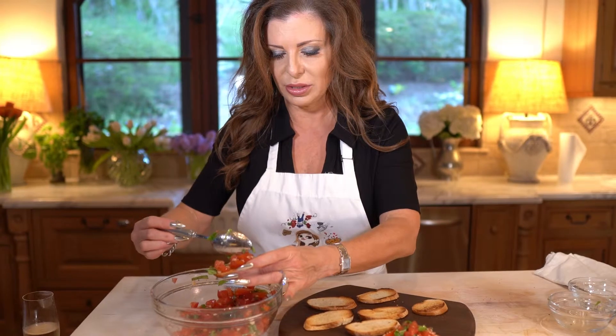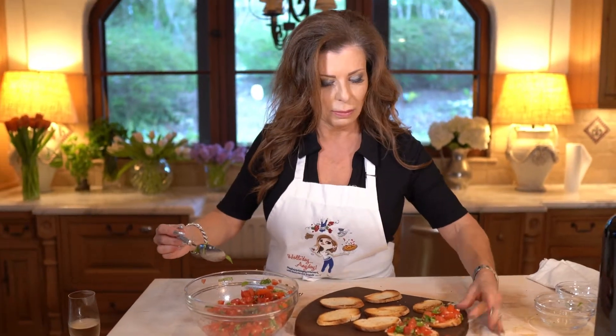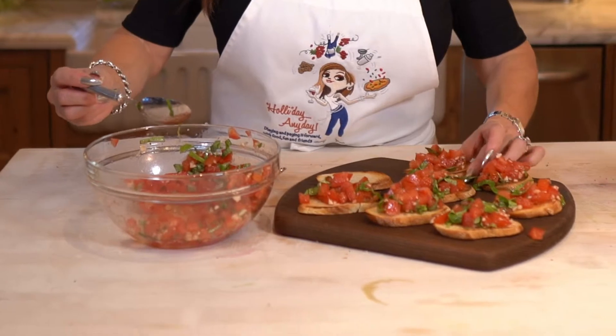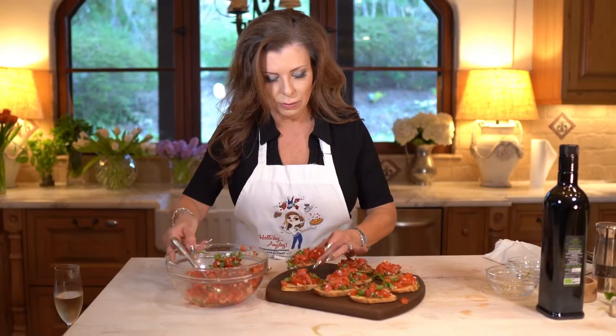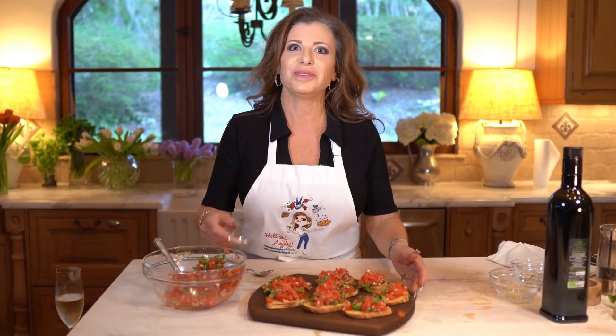You could easily put this on fish or on chicken — anything would work. Well, there you go, it's easy breezy!